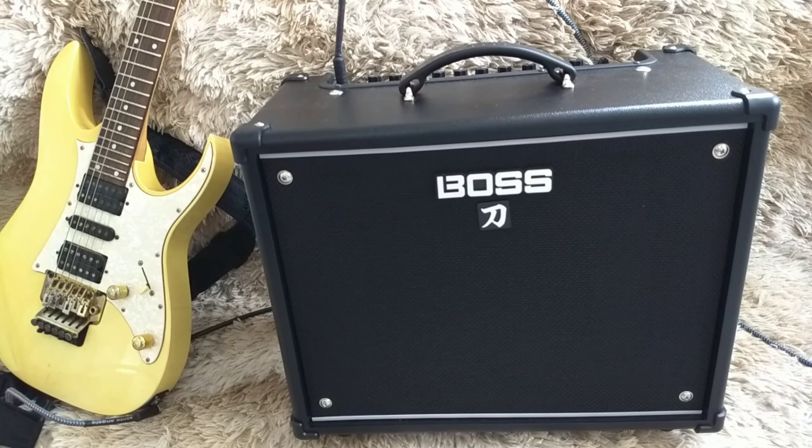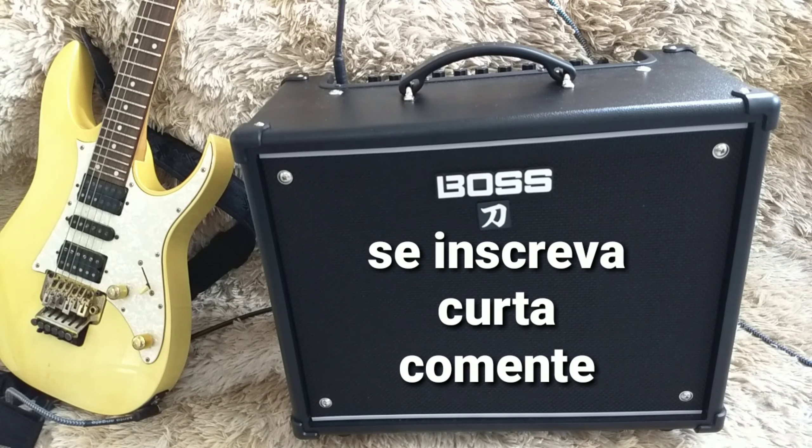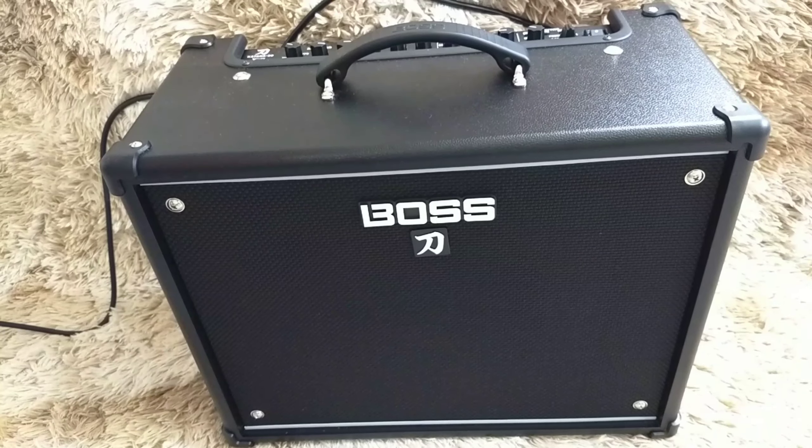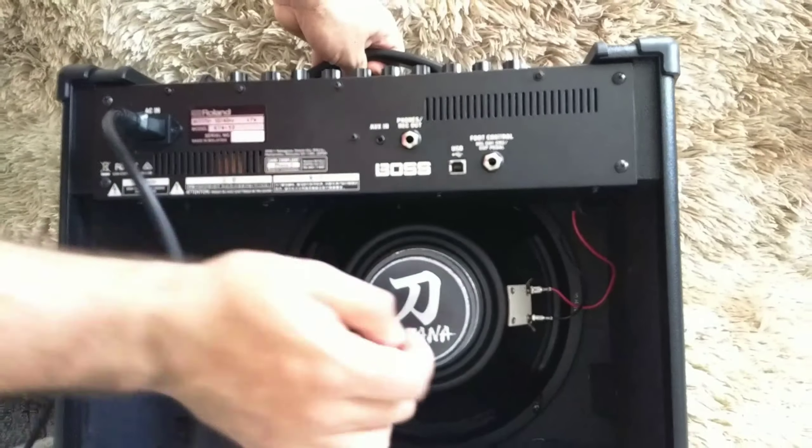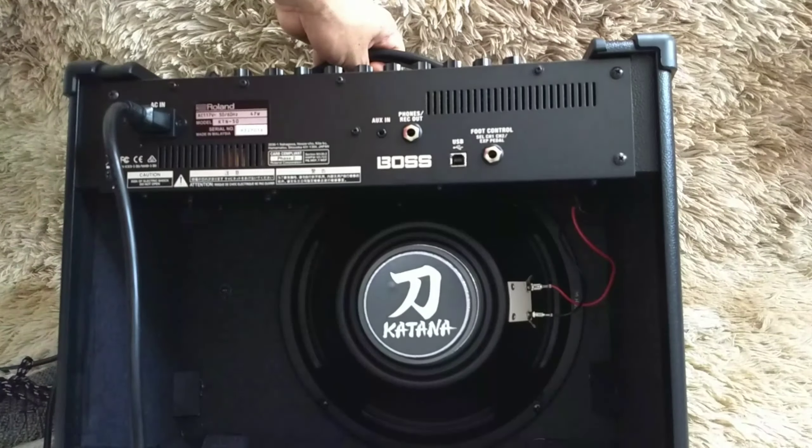Pessoal, você está no canal Velo Guitar e hoje vamos iniciar mais uma minissérie sobre o Boss Katana 50. Para quem acompanha o canal, viu a nossa minissérie sobre o Marshall Code 100 — já temos 8 capítulos — vou dar uma pausa lá para falar sobre o Boss Katana 50. Depois vamos fazer uma série de comparações, vendo como funcionam os dois e falando mais sobre efeitos. Se inscreve no canal, deixa o like se você gostou do vídeo, e comenta aí para a gente trocar uma ideia.